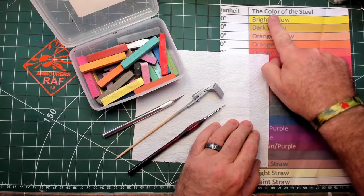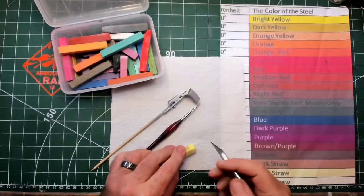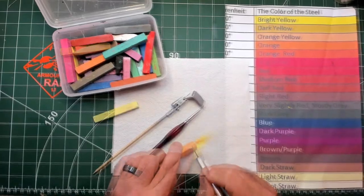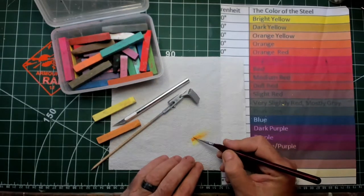I find this color of steel chart really handy — I'll put a link to it in the description. The first color I'm going to do is a dark yellow. This is done by scraping some of the yellow pastel onto the kitchen towel, then scraping a bit of orange and mixing the two together with a brush.